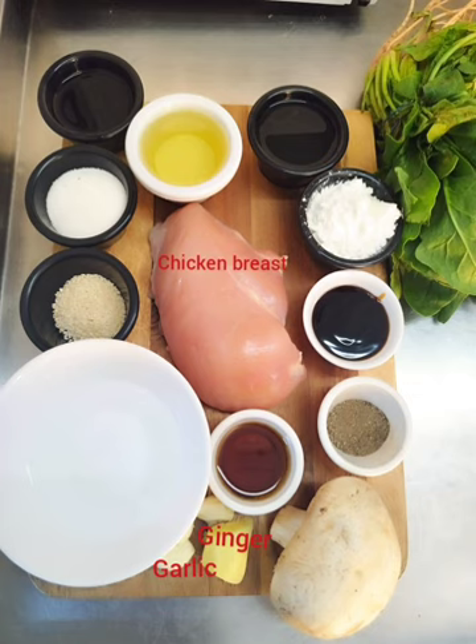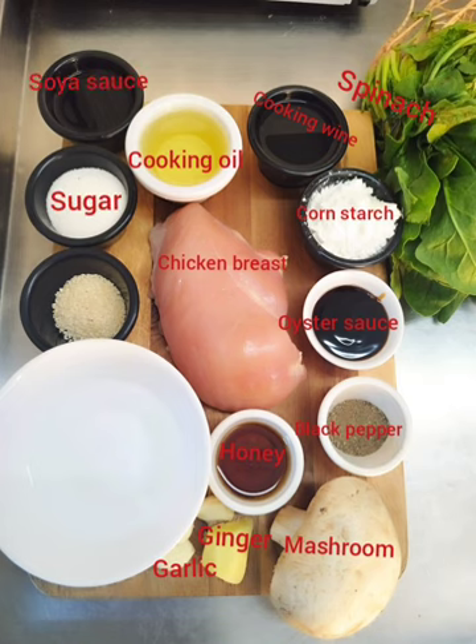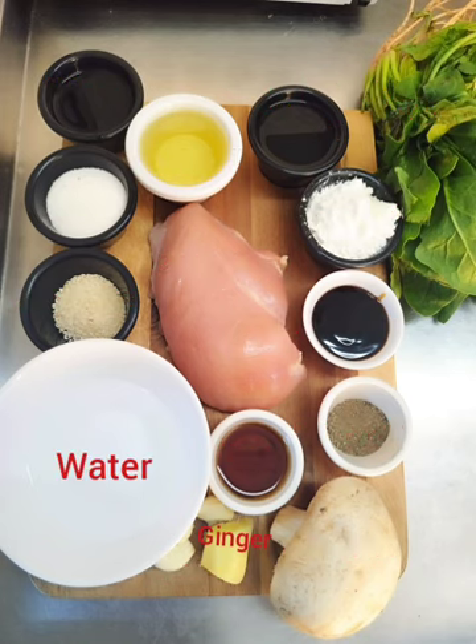Chicken breast, ginger, garlic, honey, mushroom, black pepper, oyster sauce, cornstarch, spinach, cooking wine, cooking oil, soya sauce, sugar, sesame seeds, and water. So let's gonna start.